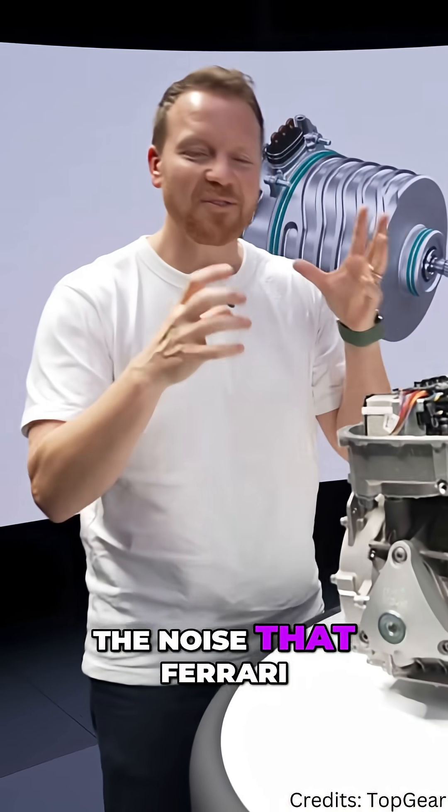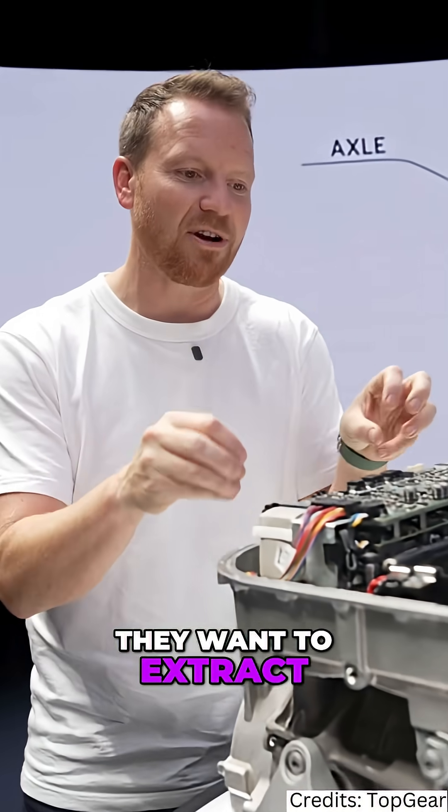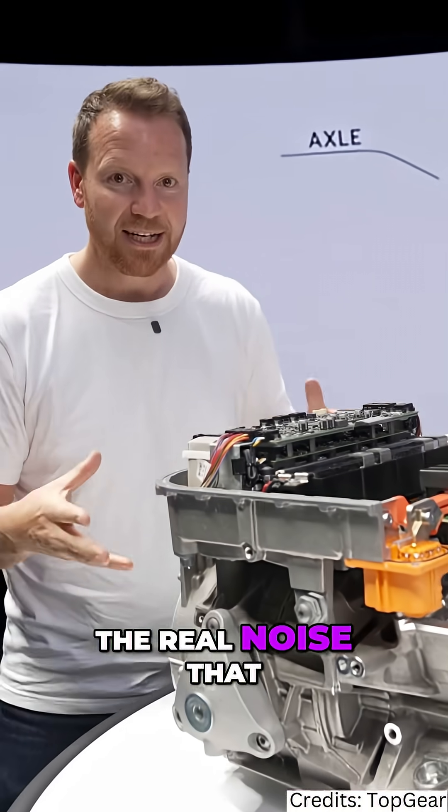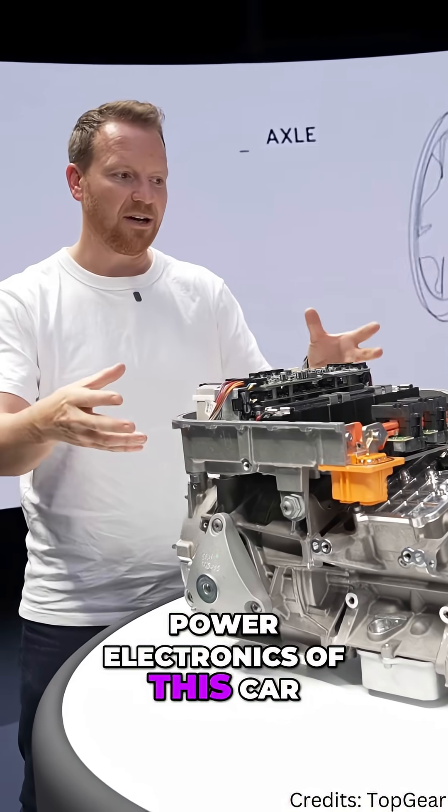The noise that Ferrari is attempting to create here is authentic. They want to extract the real noise that is happening in the power electronics of this car.